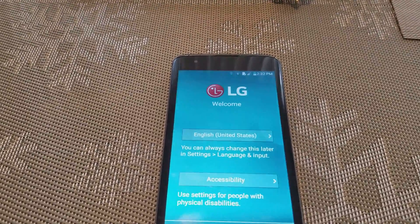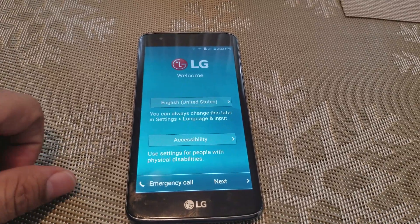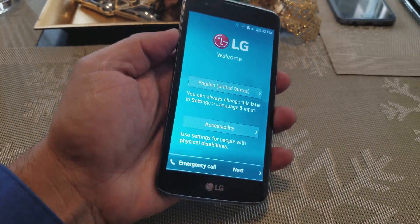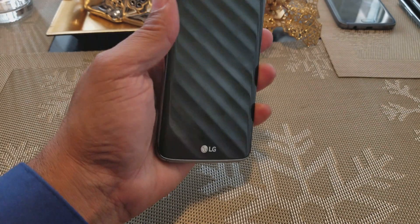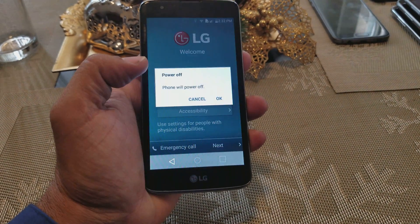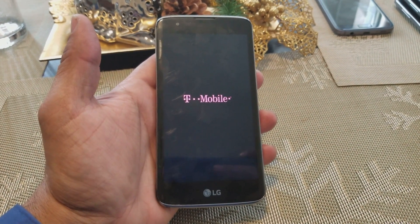Hey guys, today I want to show you how to hard reset or factory reset the LG K7. Here's how you do it — we're gonna power off the phone. Just press the power button and power off the phone. This is a T-Mobile phone.